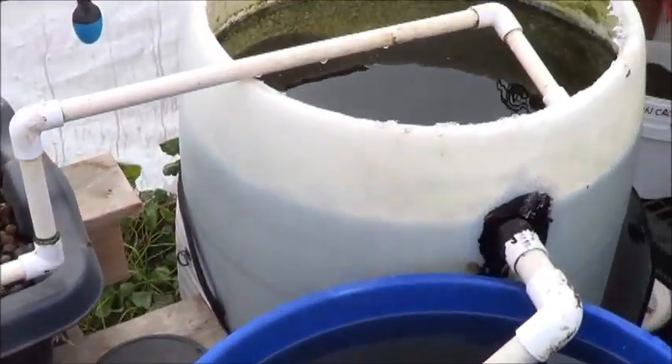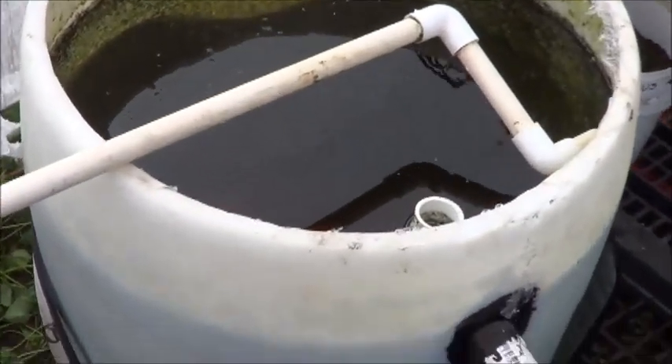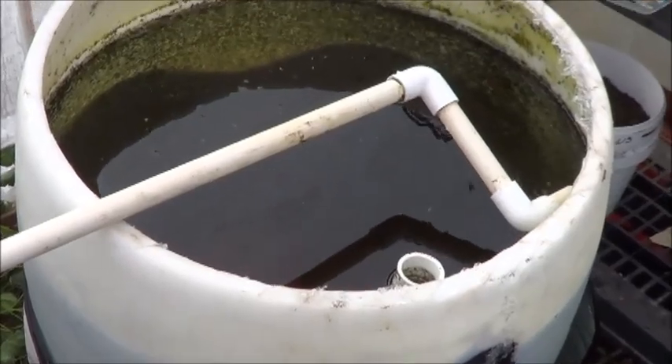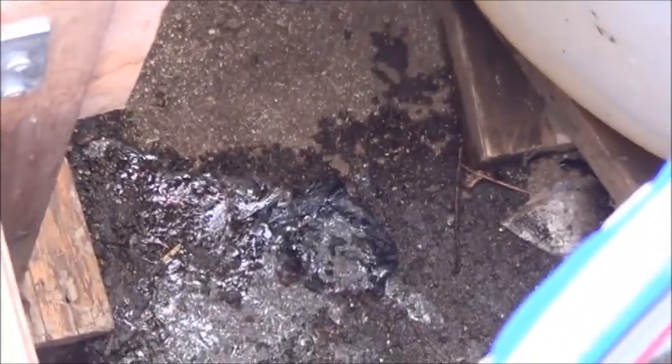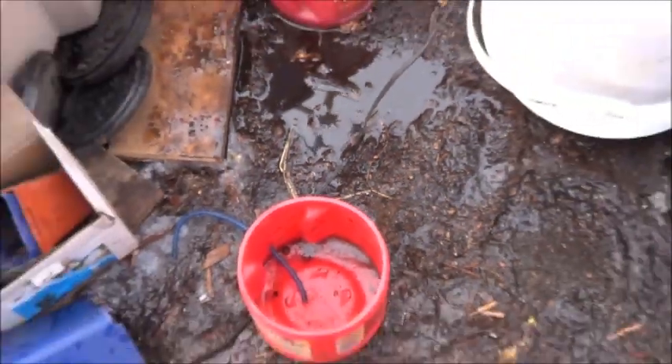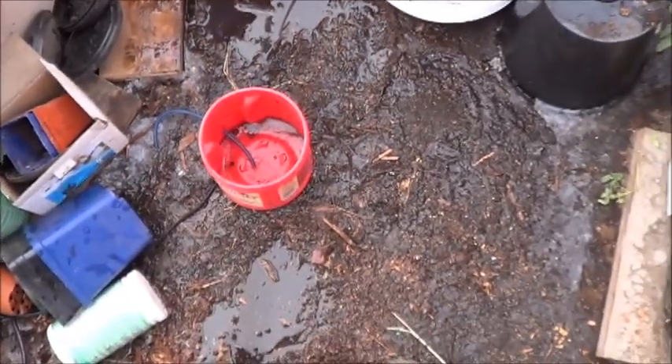Pump's still going. Still filling up here, so it started to fill and fill and fill and flood. But that's where it was all leaking out from. You can tell where the lowest point in the greenhouse is. Guess that's the upside.